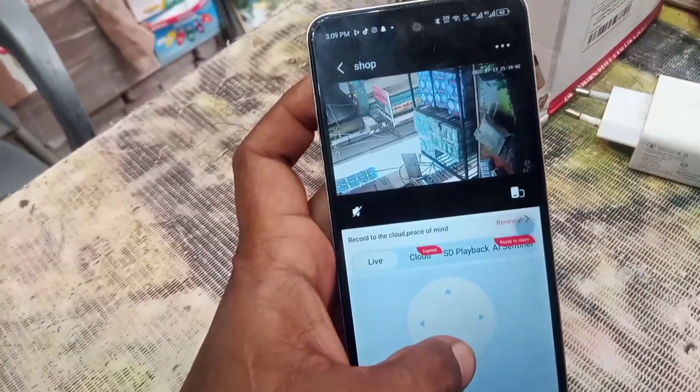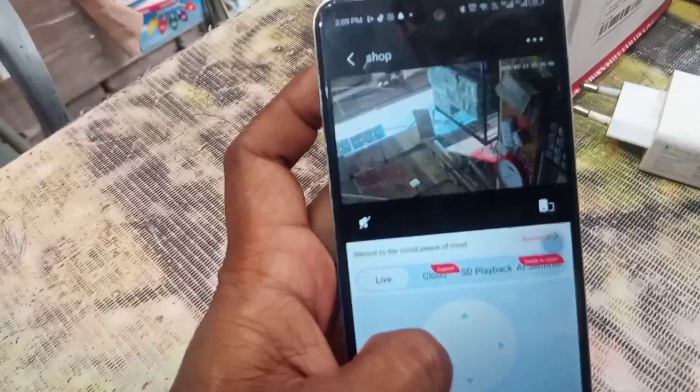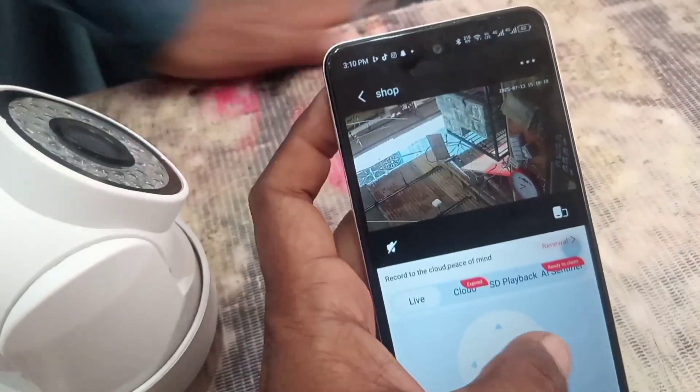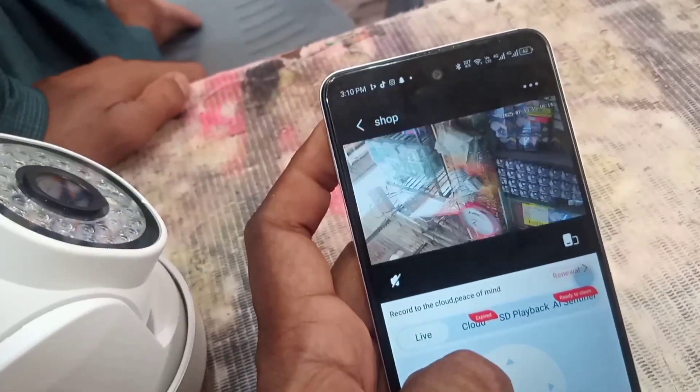You can control it with PTZ control. Thank you.